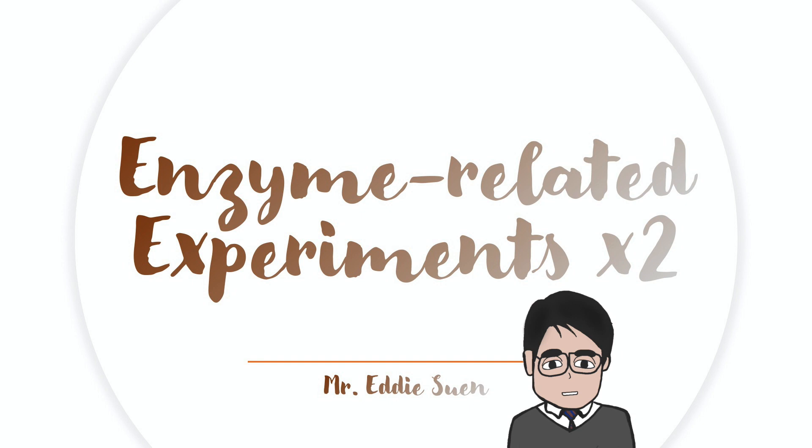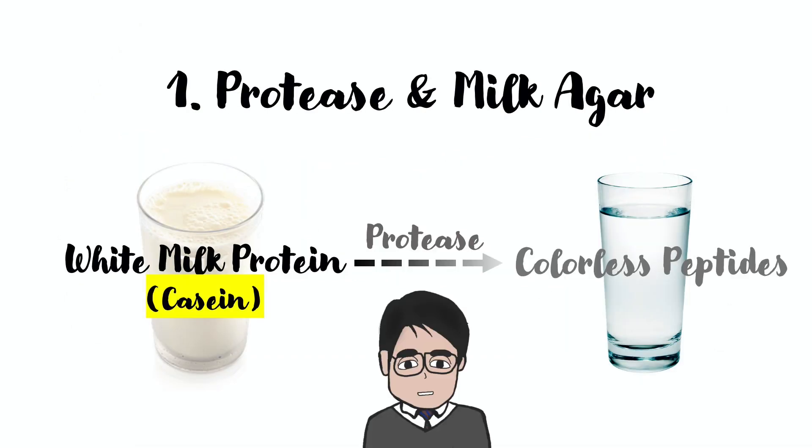Hi everyone, I'm Mr. Edith Sun. Today I'm going to go through two experiments which are related to enzymes. Let's get started. The first experiment is related to a protein digesting enzyme, protease.